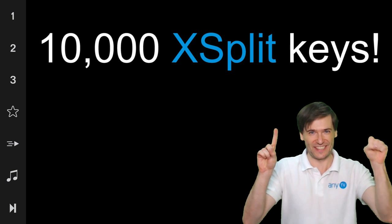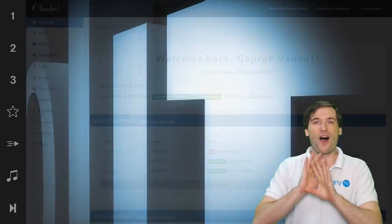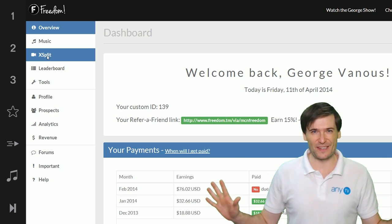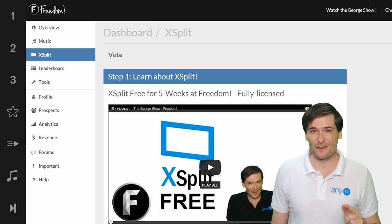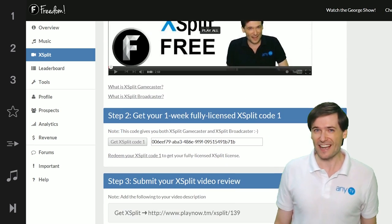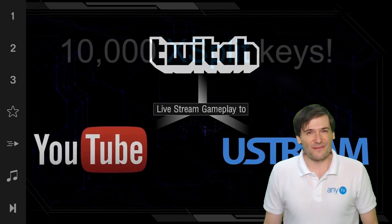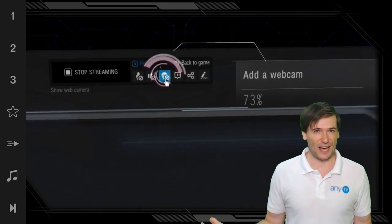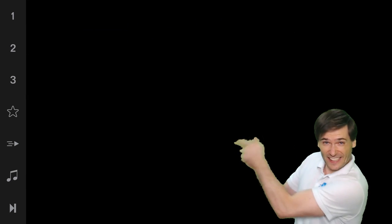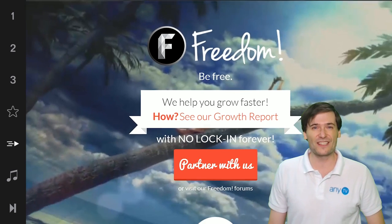10,000 XSplit licenses — XSplit Gamecaster and XSplit Broadcaster — are now available to all Freedom partners. We ran out of the 5,000 licenses last time we got for you, so we got 10,000 more, and if we run out again we'll get you 10,000 more. This is how Freedom works. If you partner with us or a network powered by Freedom, you get cool stuff. Click that link right there on the video bar — the Play Now link — to start your partnership with Freedom.